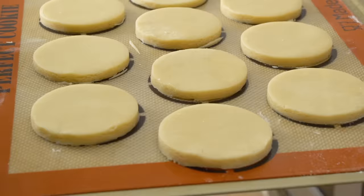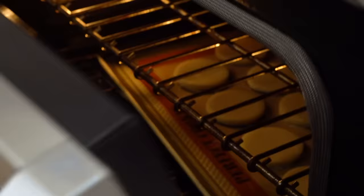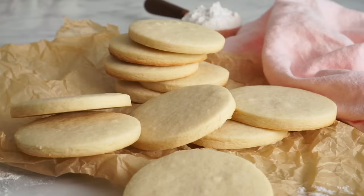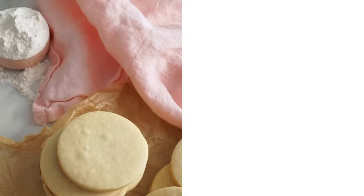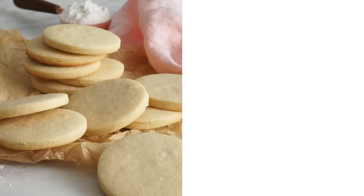Batch one into the oven — 375 degrees for about 12 minutes. Watch and keep an eye out. I like my sugar cookies almost browned, but not quite — totally up to you, though. Brown is tasty too. Let's give it a try and see if it tastes as good as it looks. That's nice. I think a sugar cookie should be crispy on the outside and kinda soft and tender on the inside — and that's what this is. If you like this video, check out my chocolate chocolate chip cookie. Thanks so much for watching — hit that like button and subscribe, and I'll see you soon.